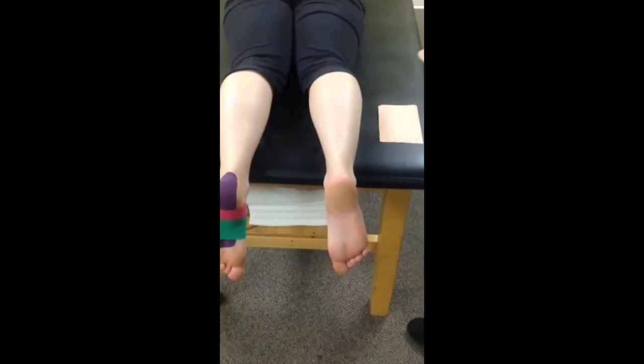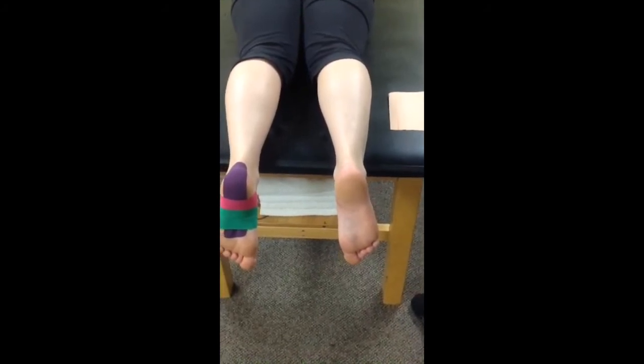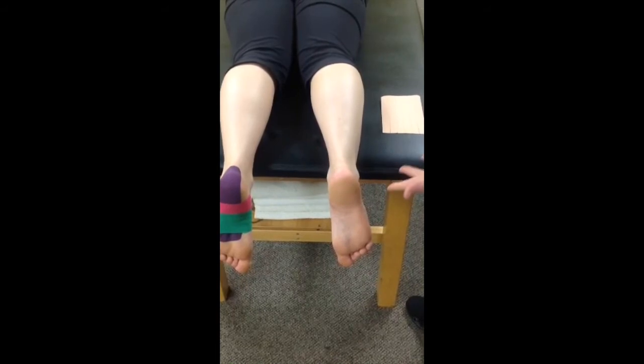I've actually walked you through a couple of different taping techniques. So now we're going to do a technique for any kind of swelling. Now if you have a significant amount of swelling where you need this technique, you probably shouldn't be running anyways.